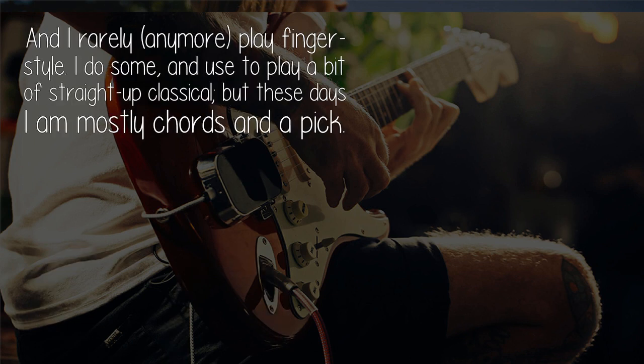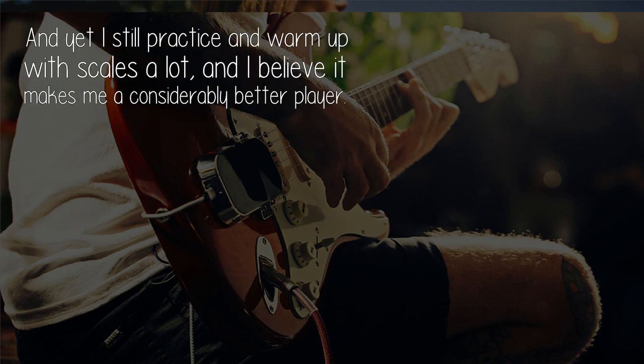And I rarely, anymore, play fingerstyle. I do some, and used to play a bit of straight up classical, but these days I am mostly chords and a pick. And yet I still practice and warm up with scales a lot, and I believe it makes me a considerably better player.